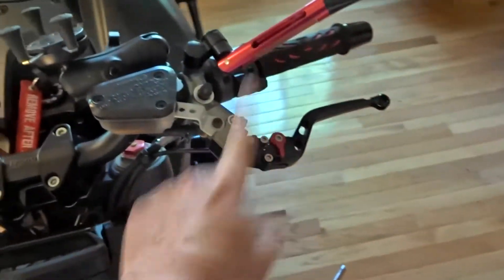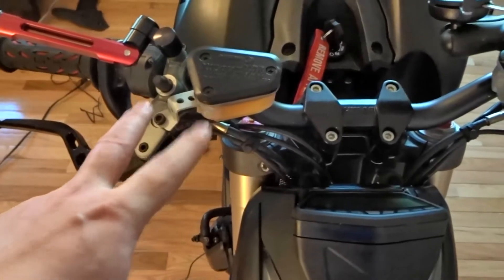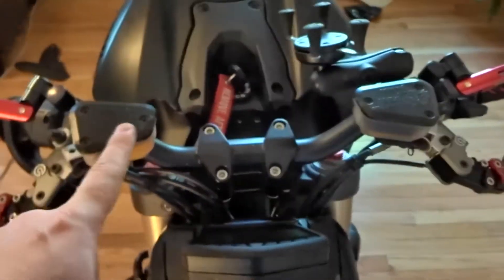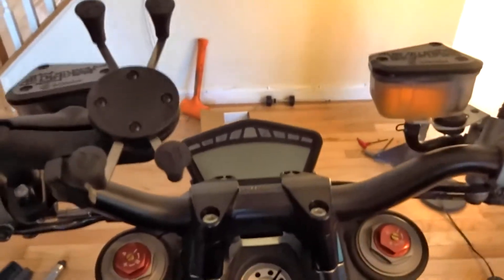Number two on my hate list: these brake levers and clutch lever — these need to go black also, along with the screws and everything. The rest of it can stay, that's fine. Number three is these brake and clutch fluid reservoirs, which I will change — for what exactly, I don't know yet, we'll see.